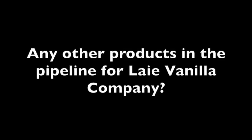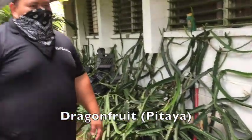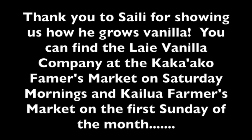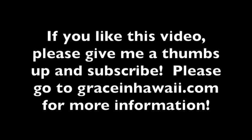I asked Saidi if he has any other products in mind for the future. He is also growing cacao and dragon fruit. Thank you Saidi for showing us how you grow vanilla. You can find the Laie Vanilla Company at the Kakaako Farmers Market on Saturday mornings and at Kailua the first Sunday of each month. If you like this video please give me a thumbs up and subscribe, and go to graceinhawaii.com for more information.